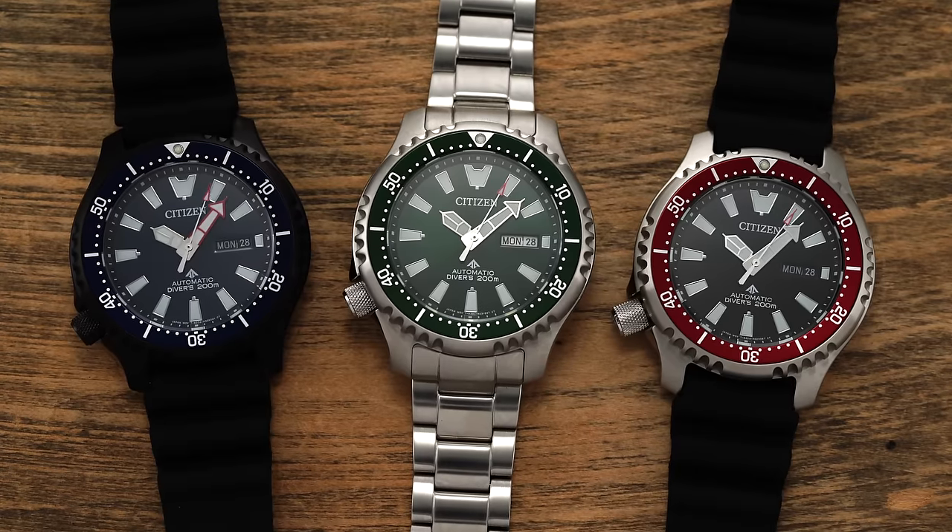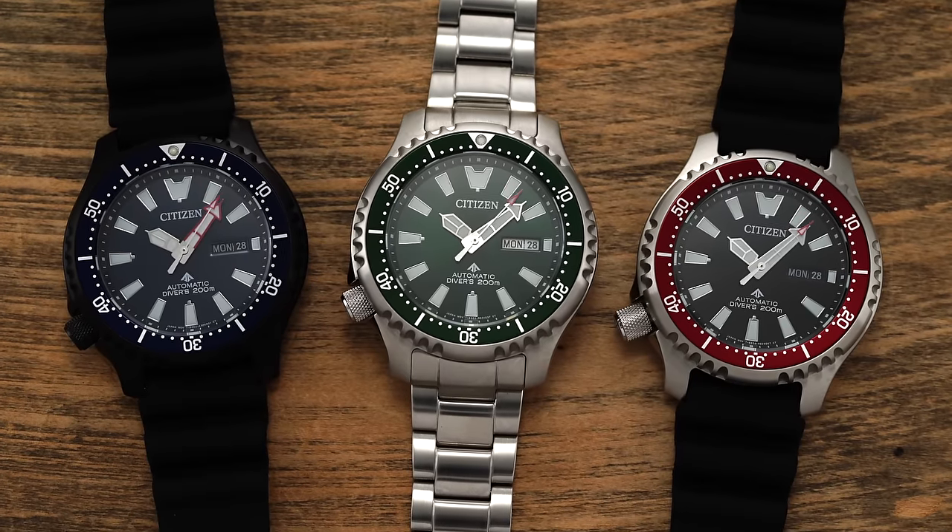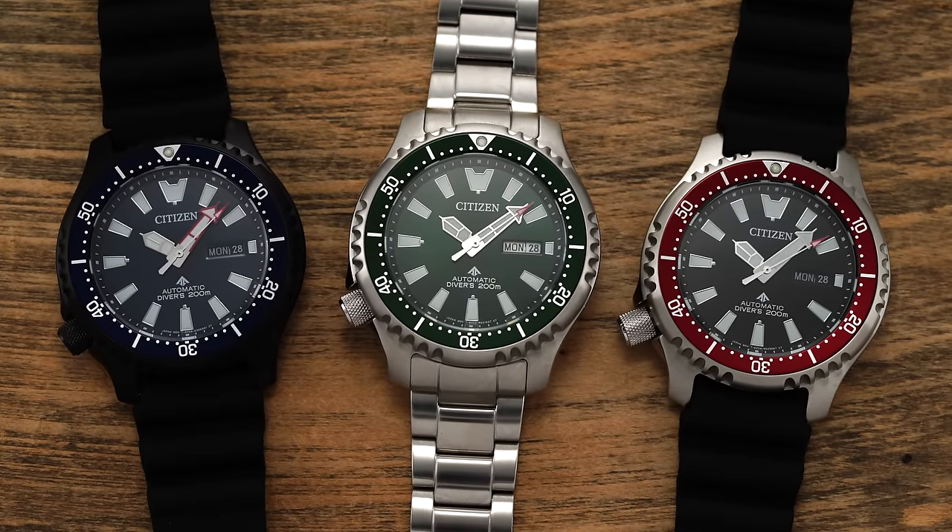Before we jump in, if you like what you're seeing, I definitely recommend checking out these watches on teddybaldissar.com — they just became available there. We're a full authorized dealer of Citizen, so definitely check it out. We'll have links in the description.